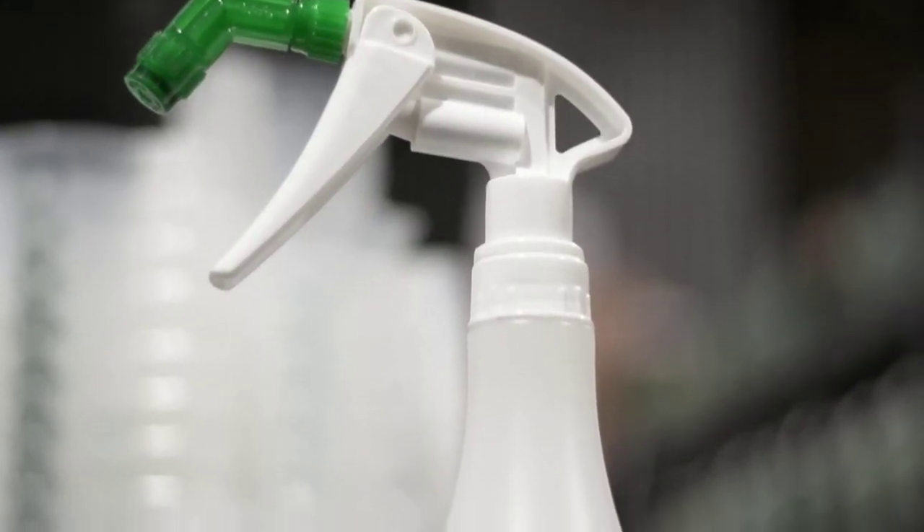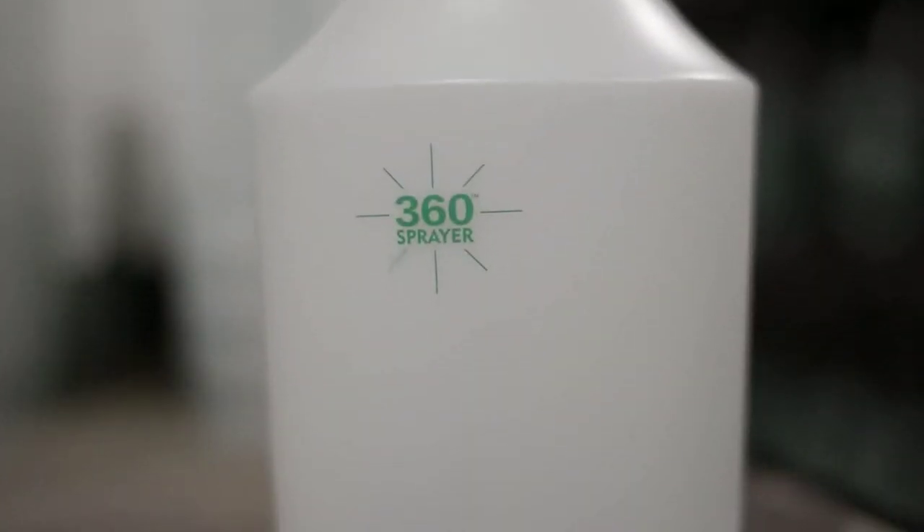The Precipitator 360 sprayer is equipped with a nozzle that freely rotates in a full 360-degree angle.